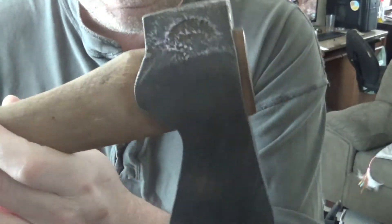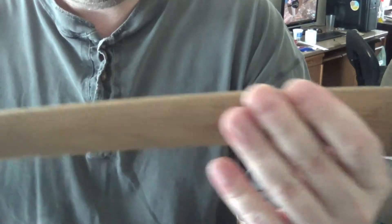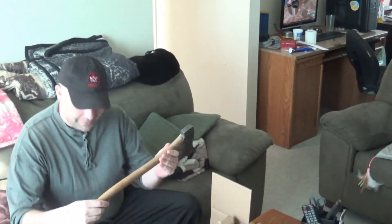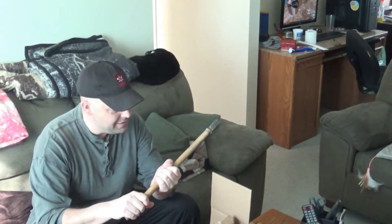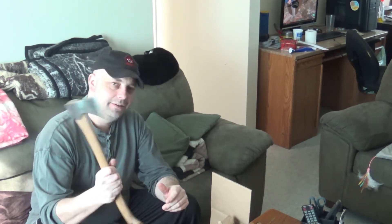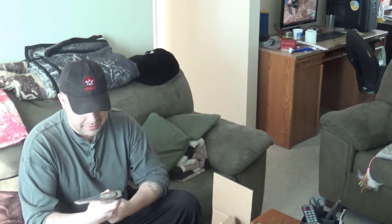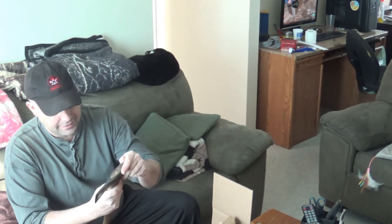I'm lost for words. I'm definitely going to give it the home it deserves and hopefully soon be able to get out and use it. It's just amazing. I love how the handle looks aged, and it feels nice too. The weight is nice. That's just cool, Dennis.